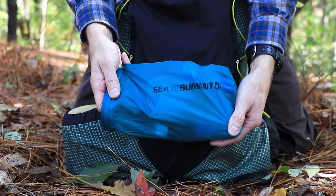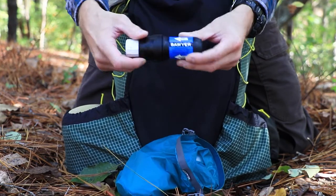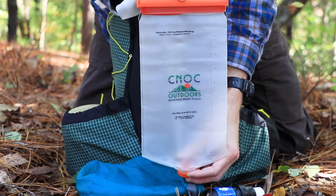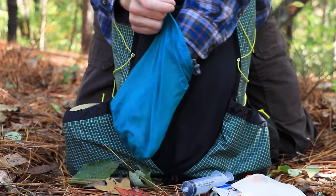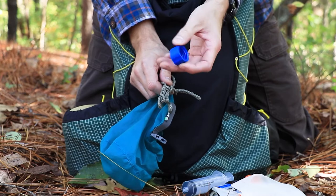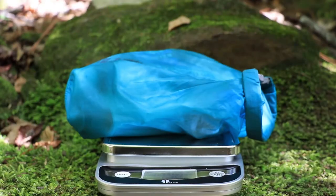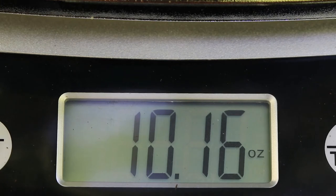This is my Sawyer water filtration kit. It's the regular Sawyer Squeeze, and I have two aftermarket knock bladders. There's the plunger that goes with it to back-flush it, and I have some cordage and a coupling so I can do gravity-fed water filtration. The water filter kit will fit right up here in front. The water filtration kit weighs 10.16 ounces.